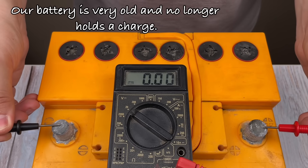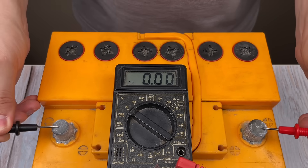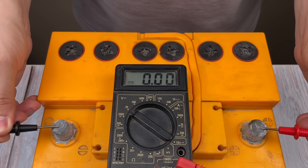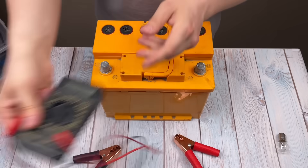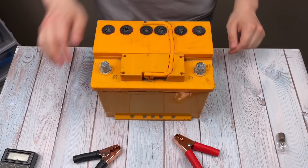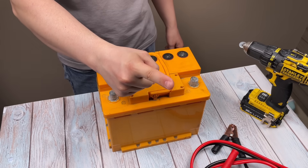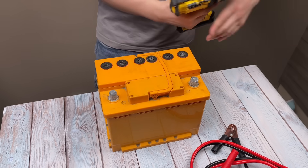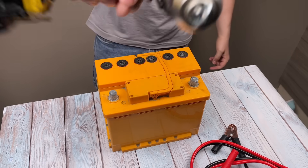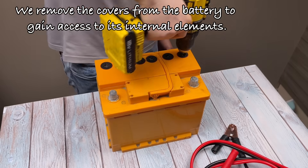Our battery is very old and no longer holds a charge. We remove the covers from the battery to gain access to its internal elements.